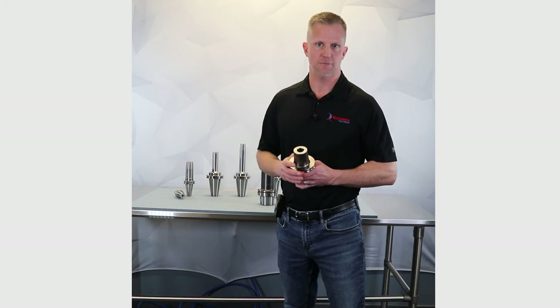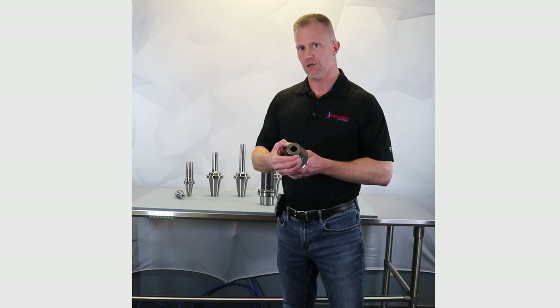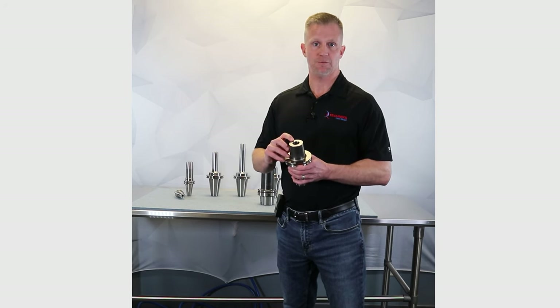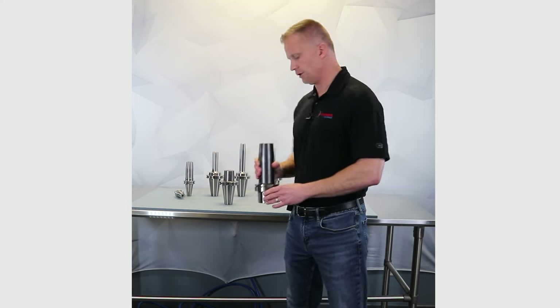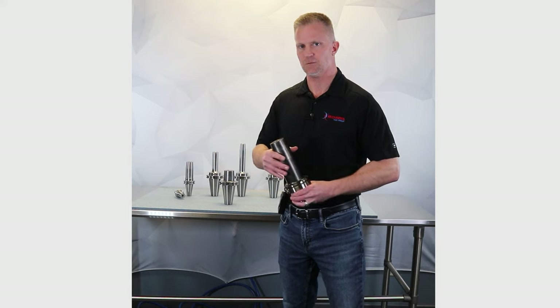The last thing I want to show you is our heavy wall shrink fit. Some of our customers have very specific requirements on shrink fit, especially in heavy metal removal rates — think titanium, aluminum. We've got a very large nose diameter, so more mass at the nose of the tool holder for extra rigidity. Specific requirements for the bore depth — how much of the bore actually contacts the shank of the cutting tool. And even customers that require a certain number of coolant ports, whether it be two or in this case four coolant ports on the tool holder. These are very custom solutions. If you don't see what you want in the catalog, it's okay — our Turbo Turn division can make custom special solutions in six weeks or less.